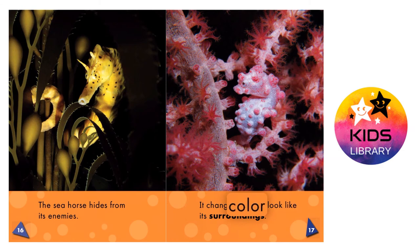How seahorses hide. The seahorse hides from its enemies. It changes color to look like its surroundings.